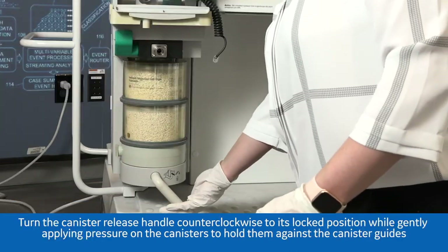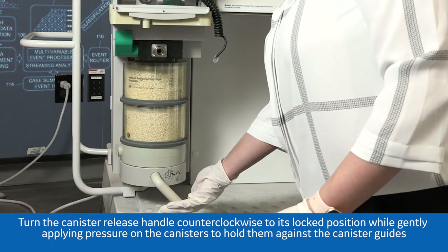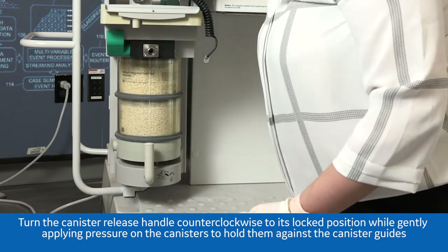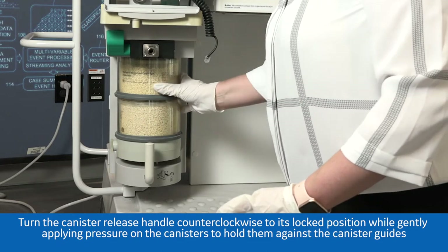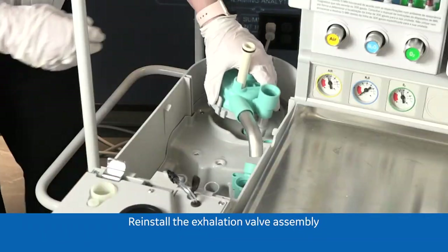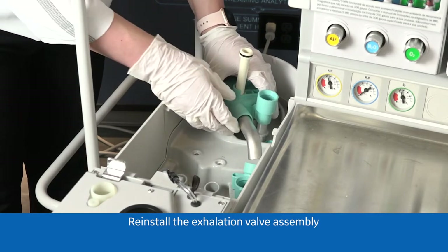Turn the canister release handle counterclockwise to its locked position while gently applying pressure on the canisters to hold them against the canister guides. Reinstall the exhalation valve assembly.